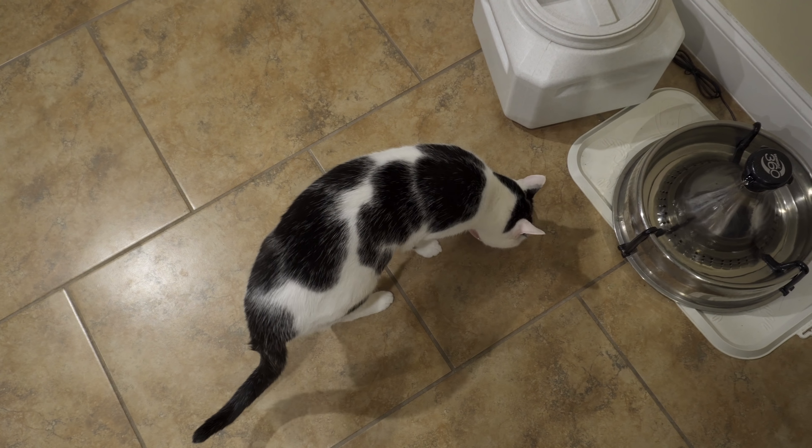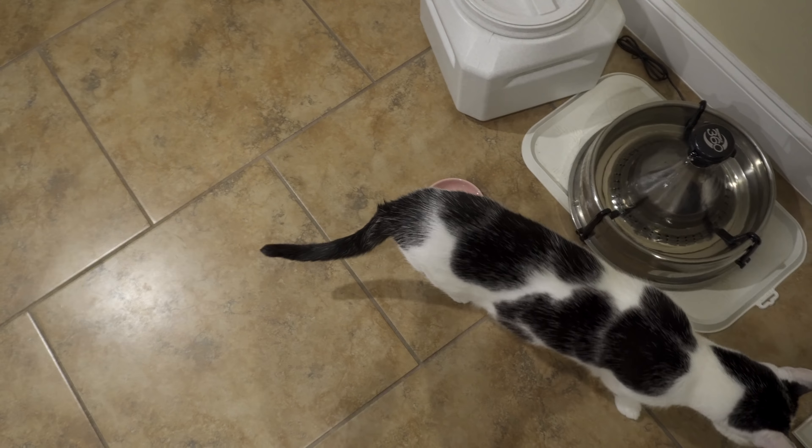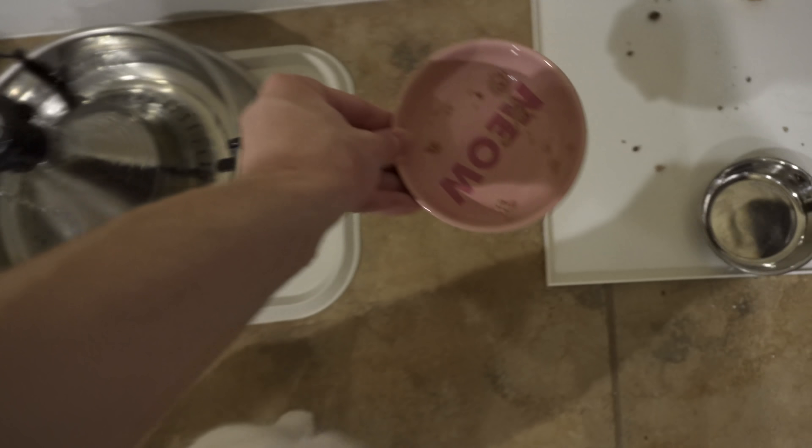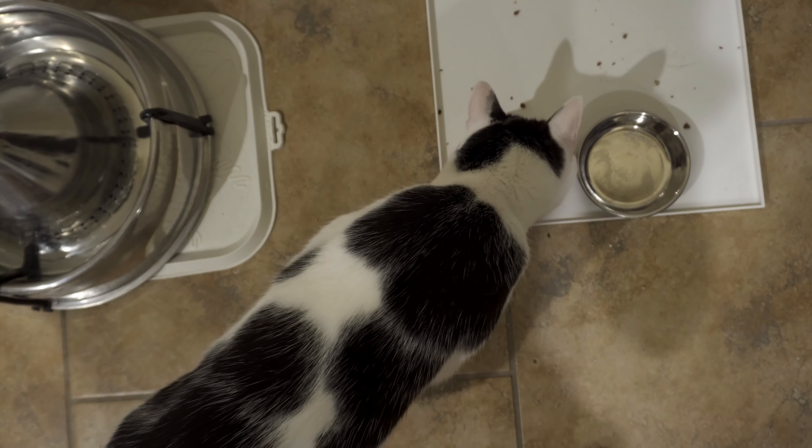So one of the things we've noticed about Kepler — and this has kind of been his thing for a while, but we've noticed it more recently — when he's eating his wet food, sometimes he'll only get like halfway through it and then he'll get distracted and just stop.